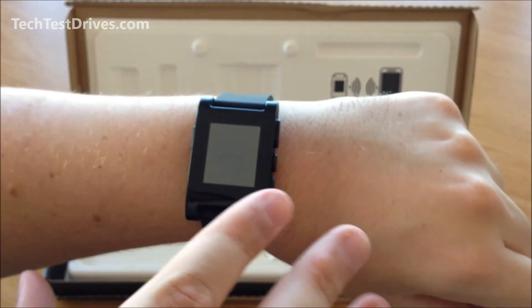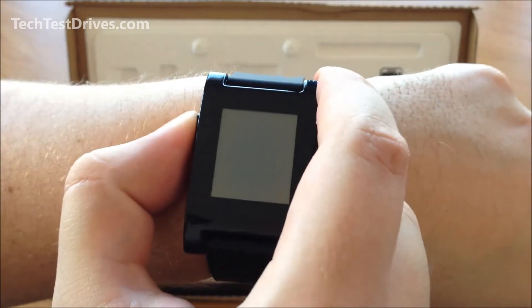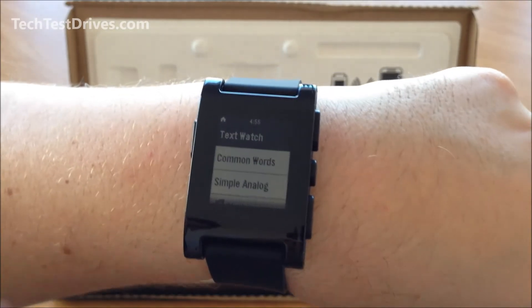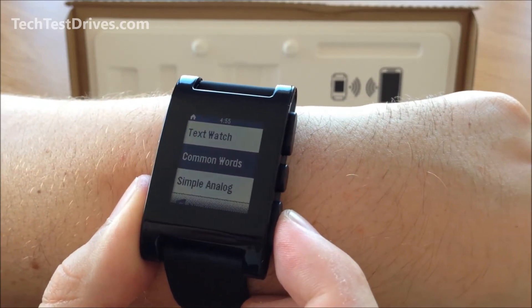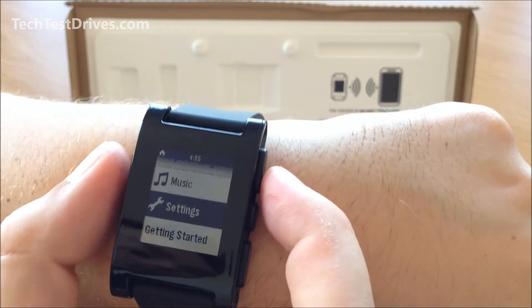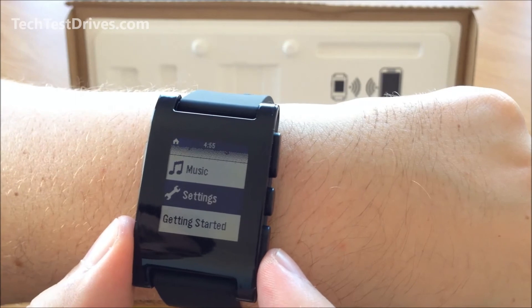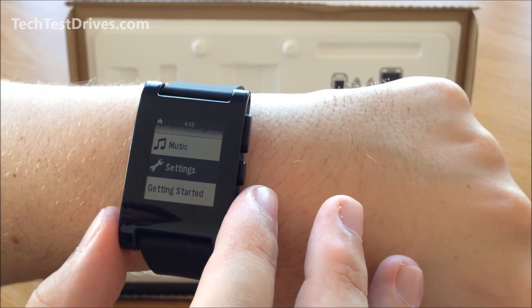I'll try to turn it on now — not sure if there's any battery charge on it, but we'll soon find out. It's nice and fast. There is a backlight on the display — you may not be able to see it on camera, but it comes on when you push the buttons and stays on for a few seconds. The buttons are nice and firm to press and feel solid. I'll go ahead and install the Pebble software onto my iPhone, connect it up, and have a play around to see how the different functions work.